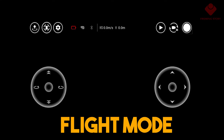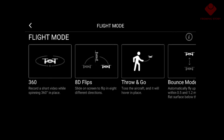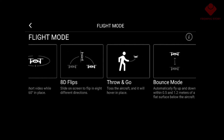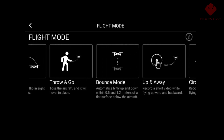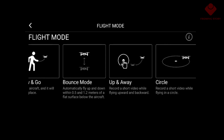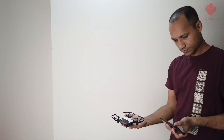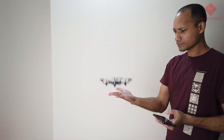From flight mode we can have smart flight options, and this is really cool. We can have 360, 8D flip — this is my favorite — throw and go, bounce mode, up and away, and circle. This is a really cool feature. Now we'll try some smart flight modes.